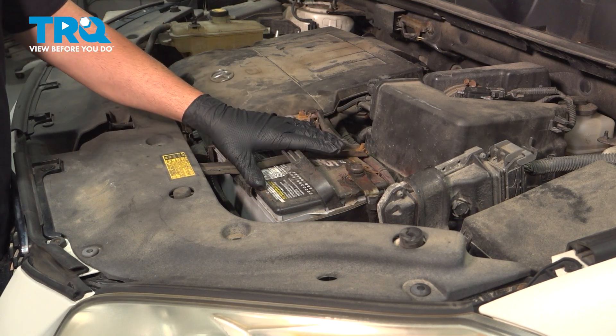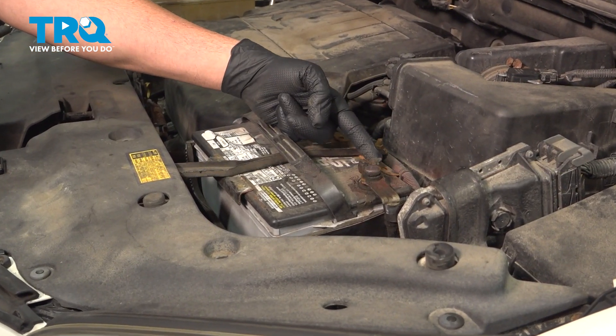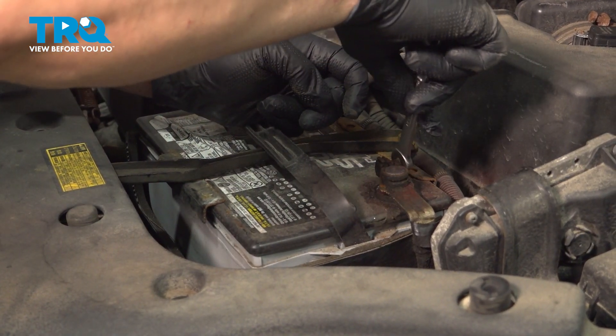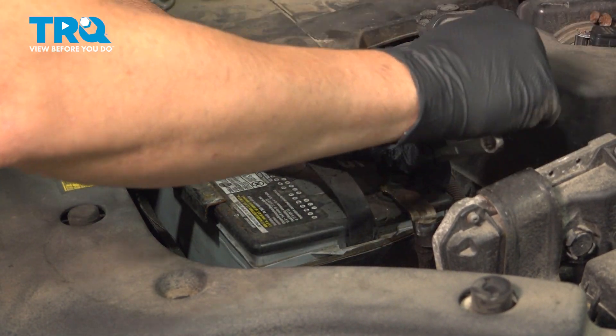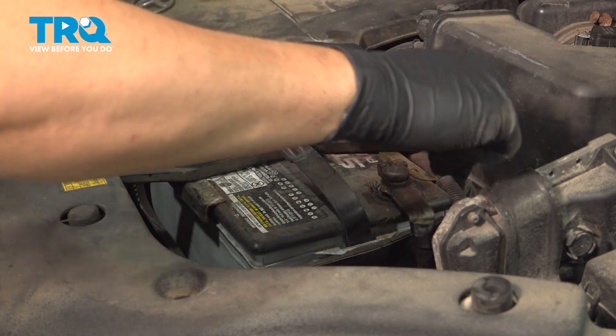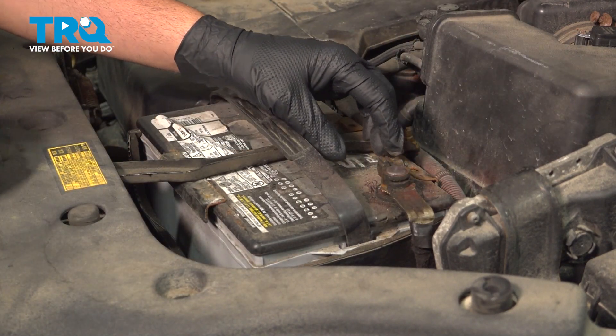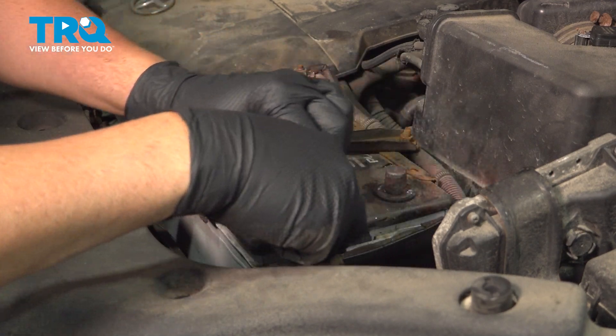With your hood open, go ahead and locate your battery. We're going to use a 10-millimeter wrench to loosen the ground terminal nut. Go ahead and grab that terminal, pull it off, and set it aside.